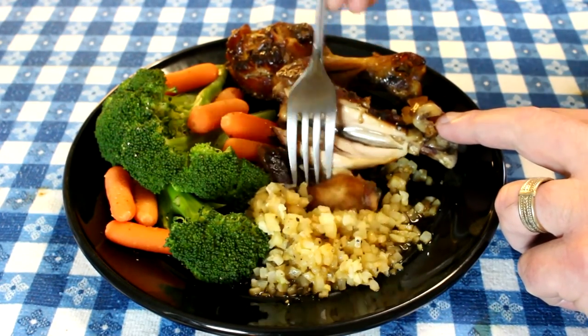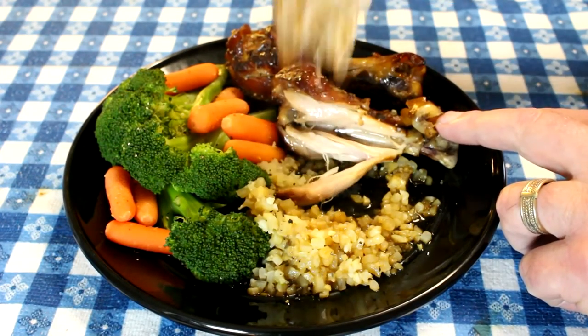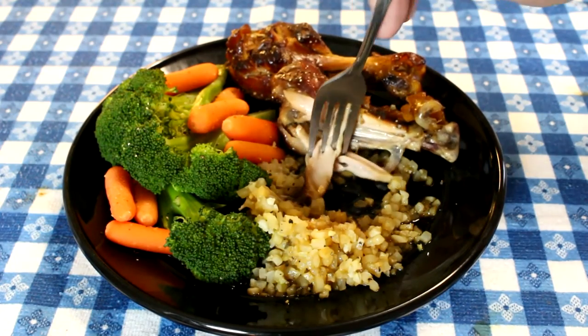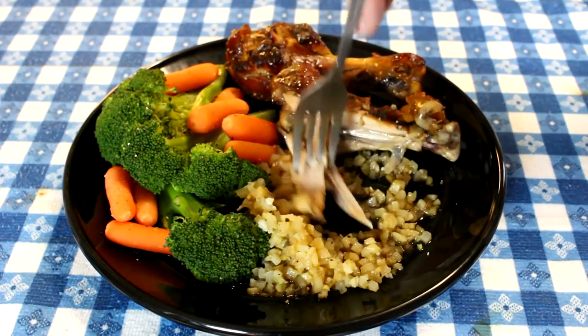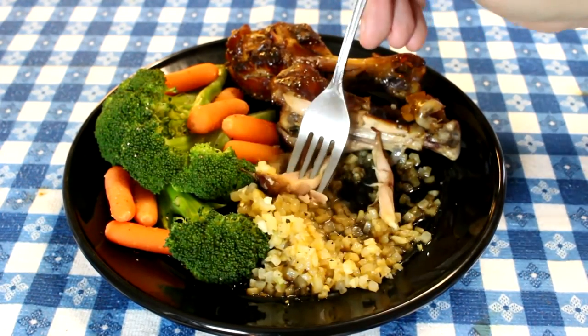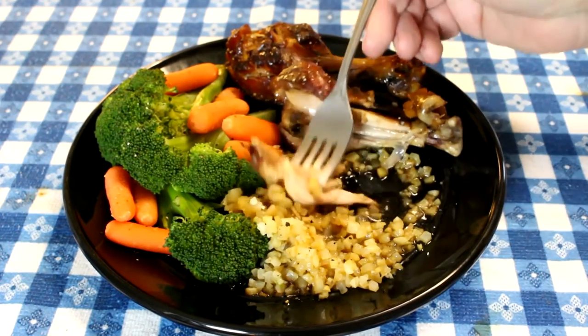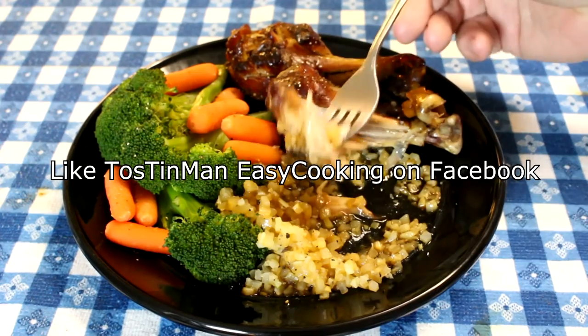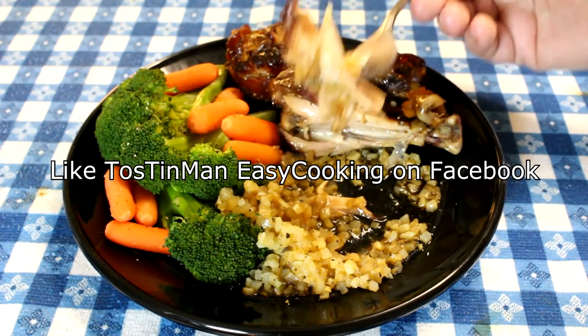Look how tender this chicken is — wow. The chicken is great. I love this teriyaki sauce, I use it a lot. It comes in big bottles but I use it for a lot of things, so it gets used. This is pretty good — it pretty much just takes on the flavor of the teriyaki sauce, kind of like rice does. Thanks for watching, guys. I hope you'll give this a try sometime. Talk to you next time.